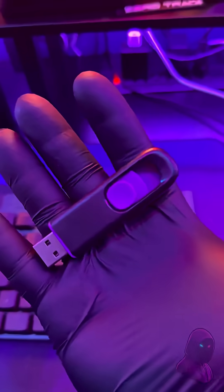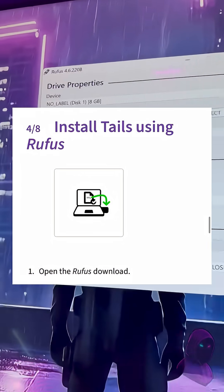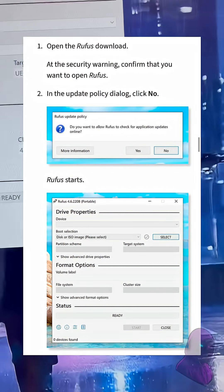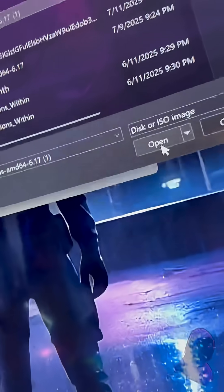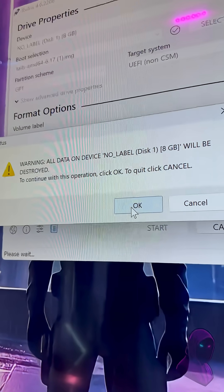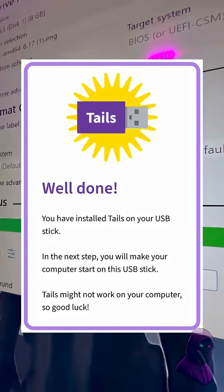Then start the install. Get your flash drive, plug it into the computer, and now you're going to install Tails using Rufus. Go to your downloads folder, click on Rufus, and click Yes. Now click Select and pick the image you downloaded from Tails earlier, then hit Open. Click Start — but remember, this will delete all the data on the flash drive. Wait until it's done installing, and you did it. That's it — you made your own tool.